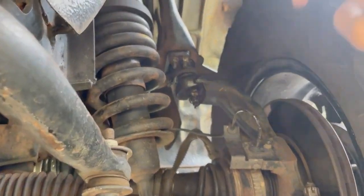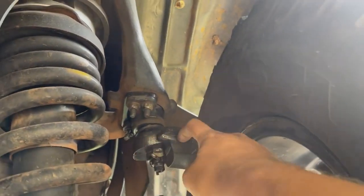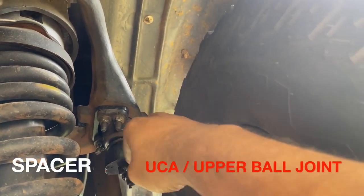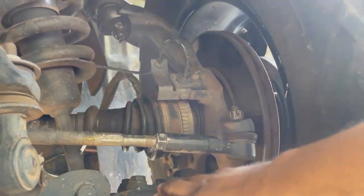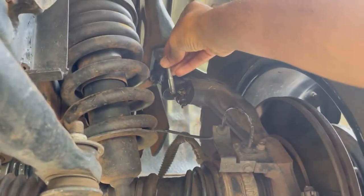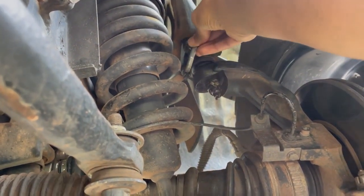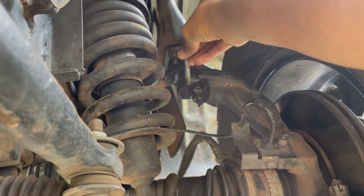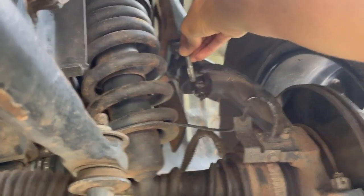This lift kit came with a UCA ball joint spacer. With all our understanding of alignment, it's easy to see how this piece helps the UCA ball joint move down relative to the LCA ball joint, helping recover some of the camber and caster lost when the strut spacer forcefully pushes the LCA ball down and out to achieve lift. The advantage is that the upper ball joint maintains some semblance of vertical alignment with the lower ball joint, making it a little easier to get the alignment back on track.